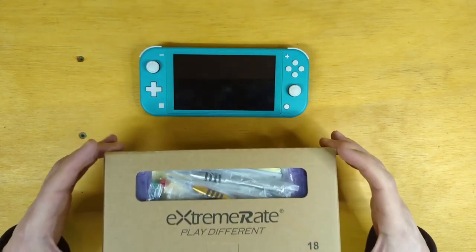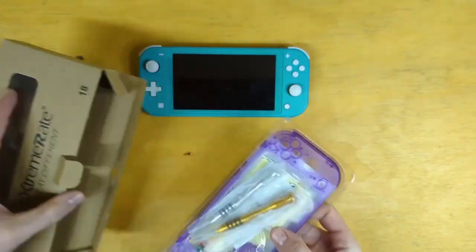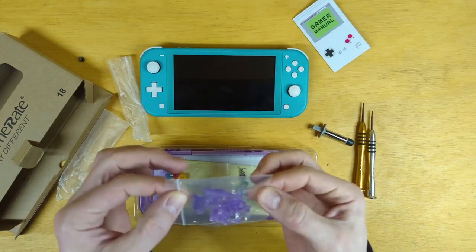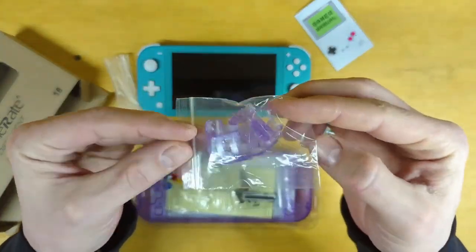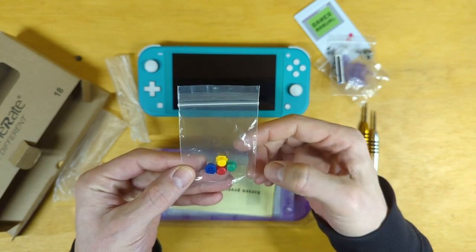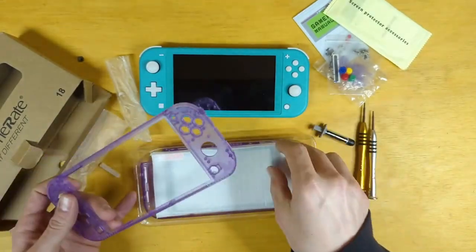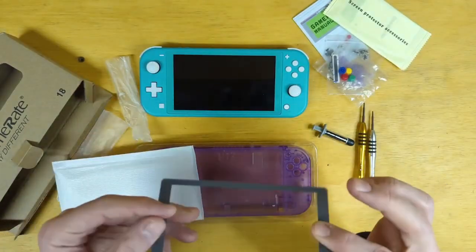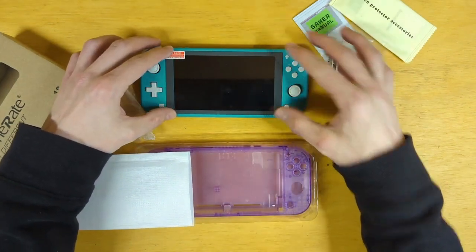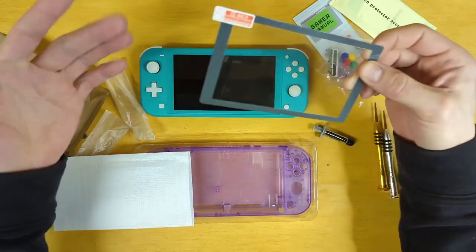We're going to start with just unboxing this. Let's see what we got: two screwdrivers, some purple buttons, hardware, colorful A, B, X, and Y buttons, and screen protector accessories. They provide a screen protector with black trim, and that will cover up the turquoise. It works.